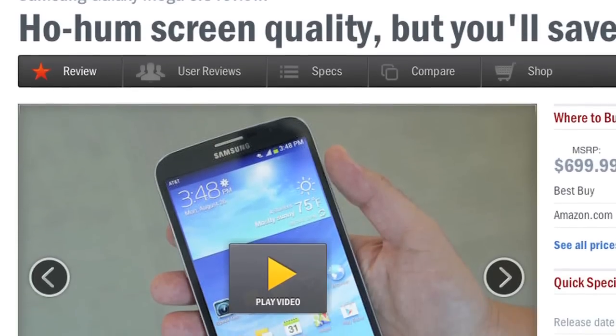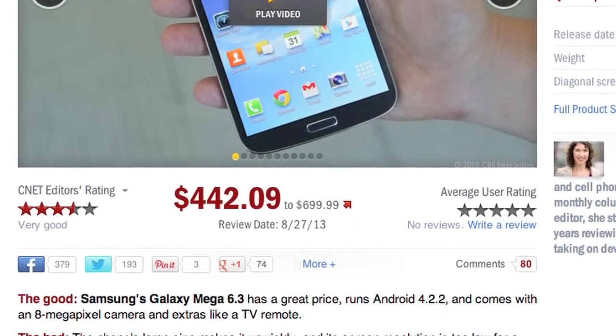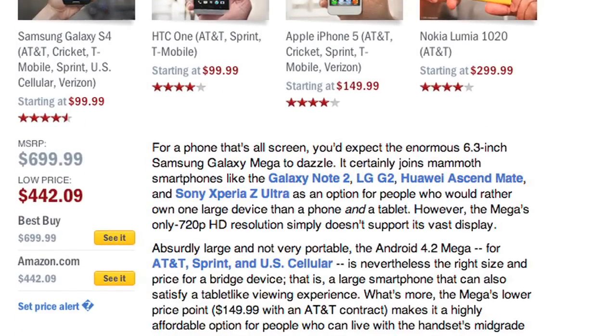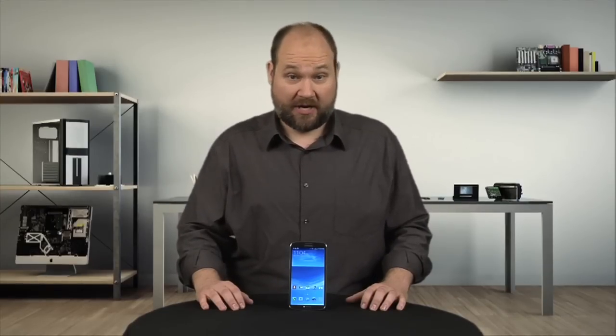For more information on the Galaxy Mega, including real-world tests and pricing information, check out Jessica Dolcourt's full CNET review. And to see more teardown photos and read my full hardware analysis, go to techrepublic.com/cracking-open. I'm Bill Detweiler — thanks for watching.